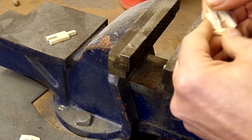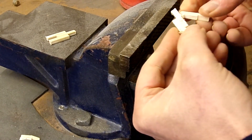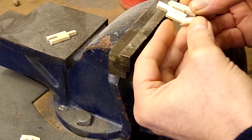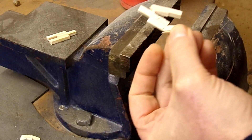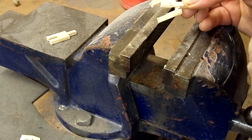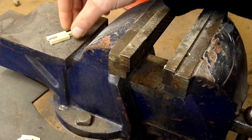That has failed — the wood has broken and the wood has failed there. So again that's a pass, no problem there. It looks very close but it has actually failed on the wood, not on the glue. So that's good.